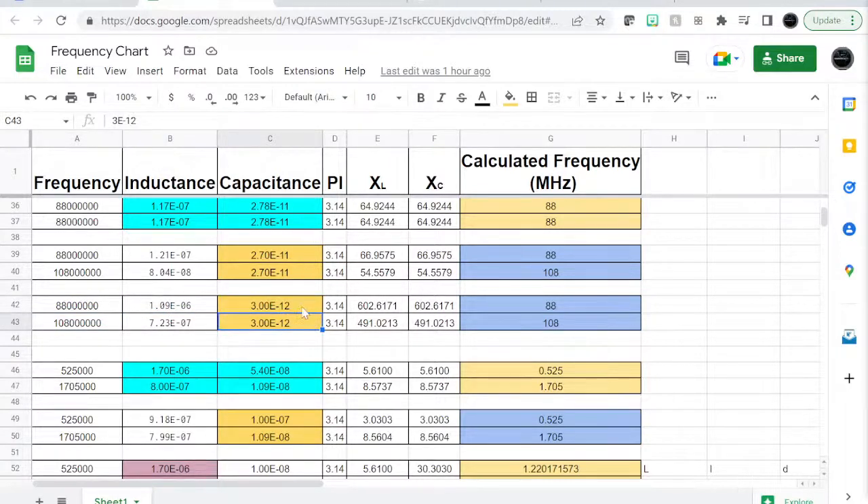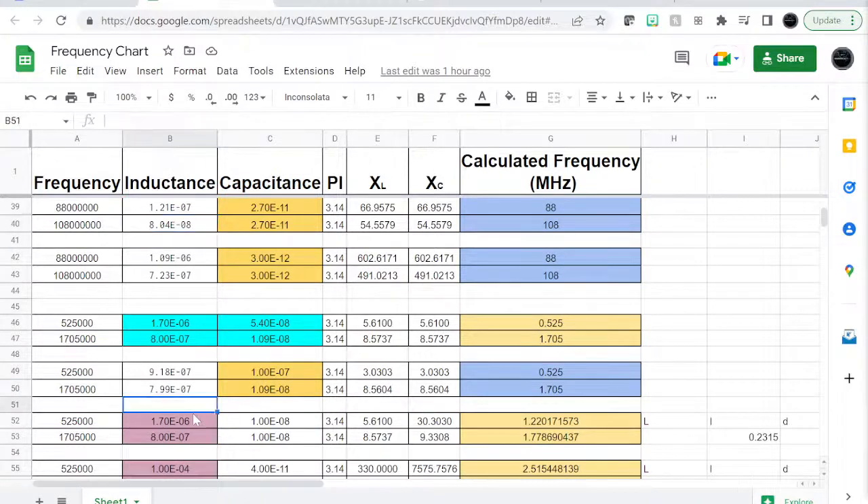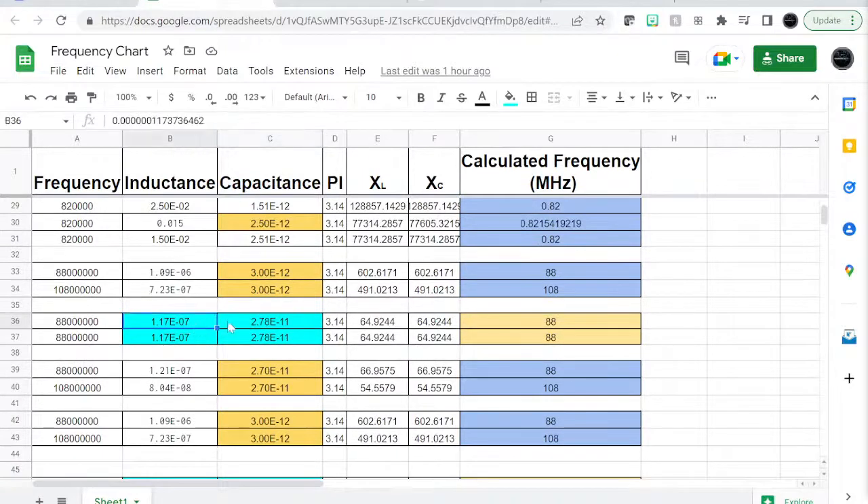So right here I am giving the value of my capacitance and I want it to calculate my inductance. You pick that, apply the formula, and it gives you the value of inductance you need to cover this range with that capacitor. Likewise if you want to go the other way — here I'm giving it the value of an inductor and it finds me the value of the capacitor I need for that inductor to cover this range.